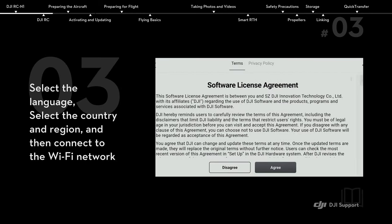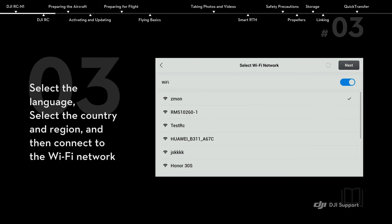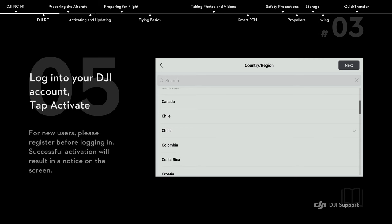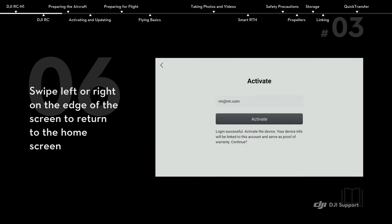Select the language. Select the country and region and then connect to the Wi-Fi network. Select the time zone, date, and time. Log into your DJI account. Tap activate. Swipe left or right on the edge of the screen to return to the home screen.